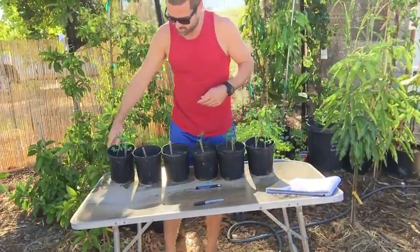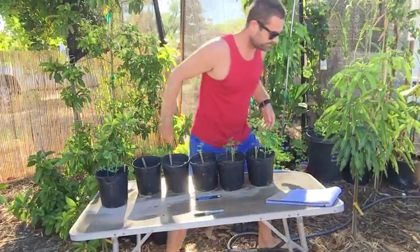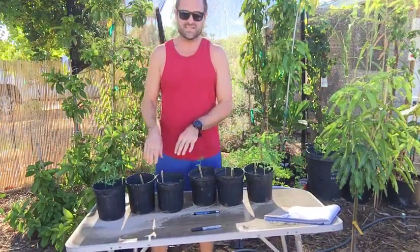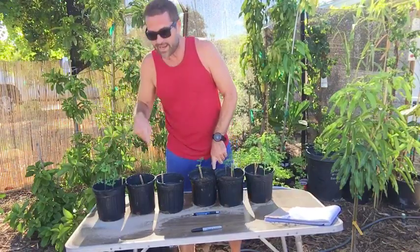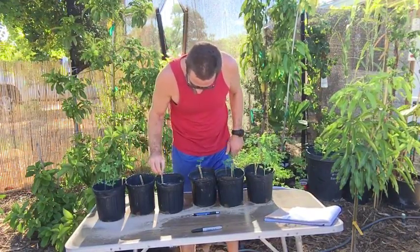I want to show you what I got. I planted these six pots. I put three seeds in each pot and I got one, two, three, four, five, six, seven, eight, nine. So nine out of 18, and I planted these on July 30th.